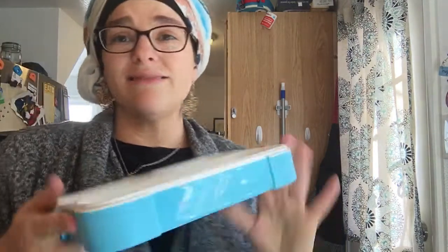My only complaint about it is it doesn't fit in my son's lunchbox. He has a standard size small kit — one of those Skip Hop monkey lunchboxes. Unfortunately it doesn't fit in there, but it will fit in his backpack.